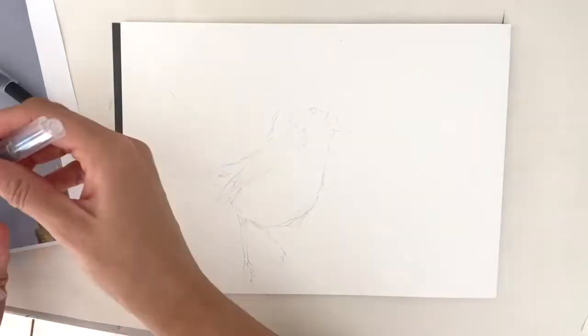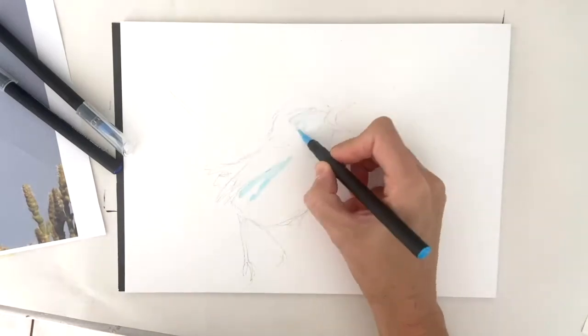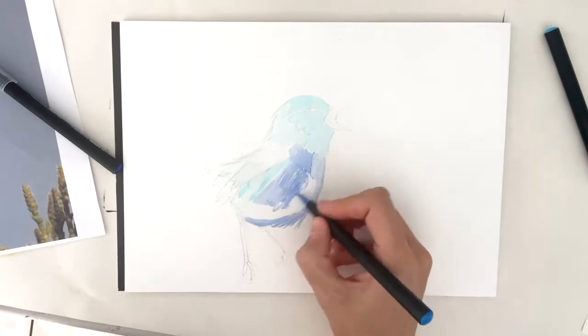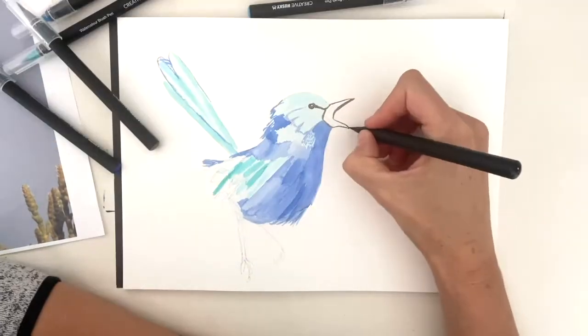Today I'm using my Creative Husky watercolor brush pens. They are an incredible joy to use. I like to add water to create this fluid effect and build my images up in layers.